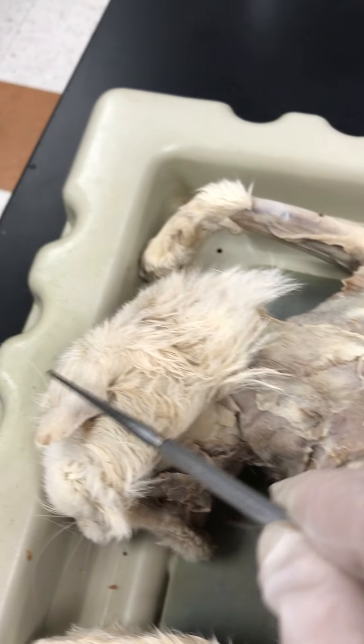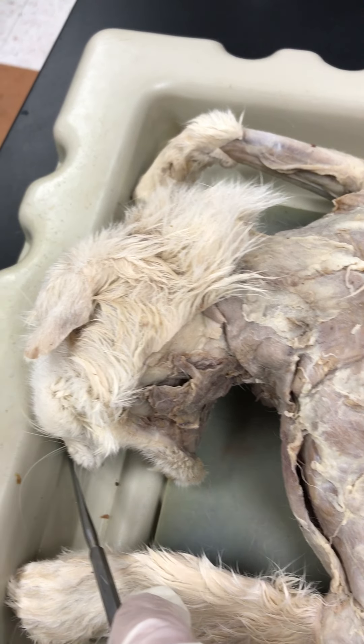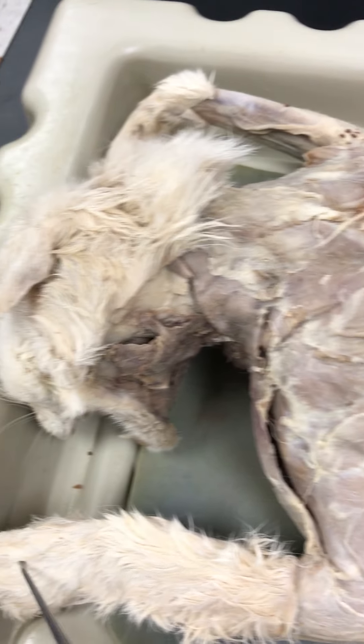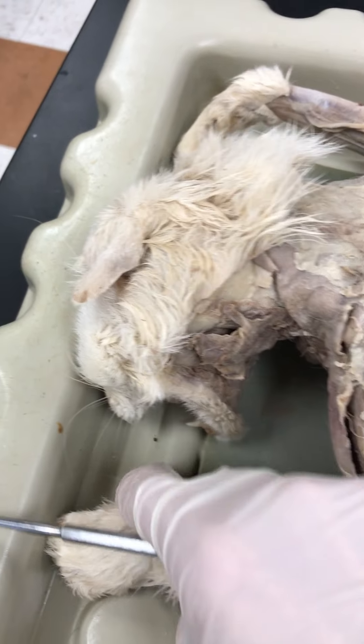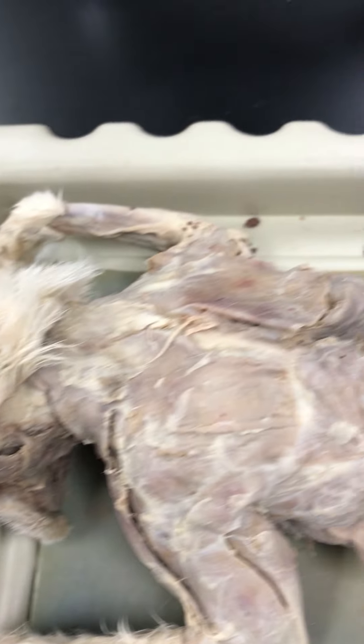Don't forget the pinna, the vibrissae, the nare, which is the nose hole, the teeth, the tongue, the palate, the paw, and the pads, which are called the torus, on the cat.